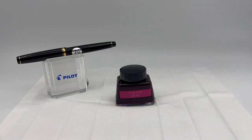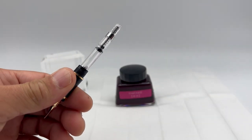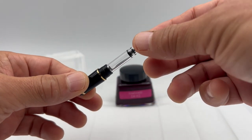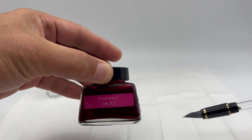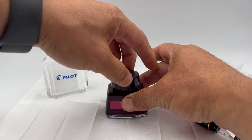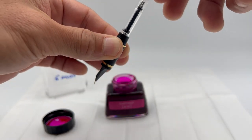We're going to go ahead and fill the Pilot Falcon pen. Twist the cap — it comes with a CON40 converter, and you can see there are three beads in there. That's an agitator, which essentially prevents the ink from sticking to the sides and keeps the ink flowing smoothly. We're going to fill it with one of my favorite colors, an Iroshizuku Tsutsuji ink. It's a beautiful color. We're going to twist the little plunger all the way down to the bottom.